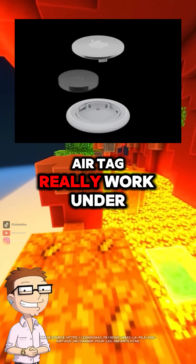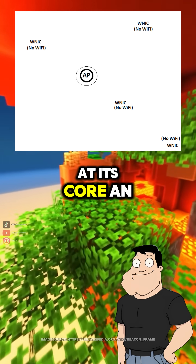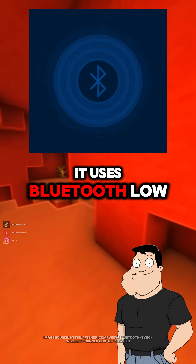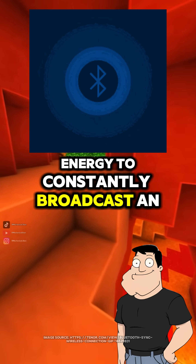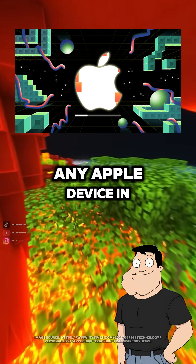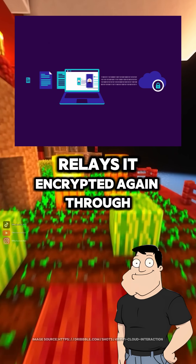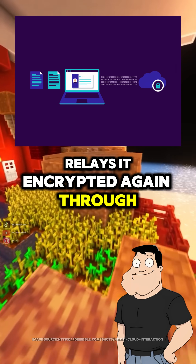Dad, how does an AirTag really work under the hood? At its core, an AirTag is a low-power wireless beacon. It uses Bluetooth low energy to constantly broadcast an encrypted identifier. Any Apple device in the Find My network that comes nearby picks up that signal and relays it, encrypted again, through the cloud.